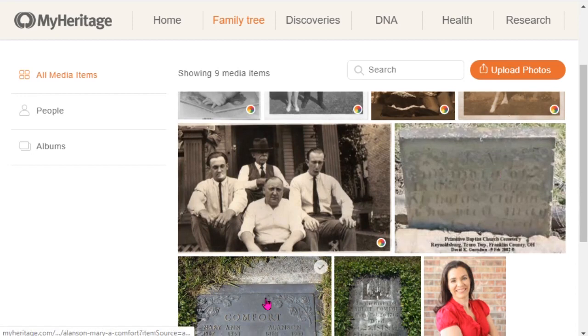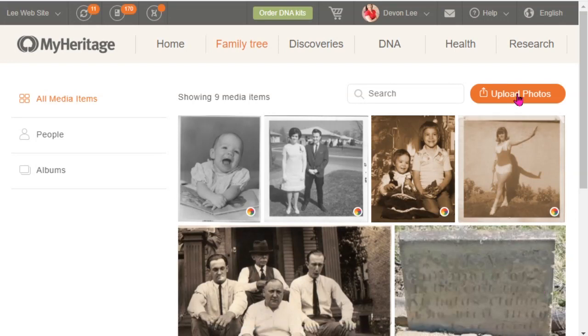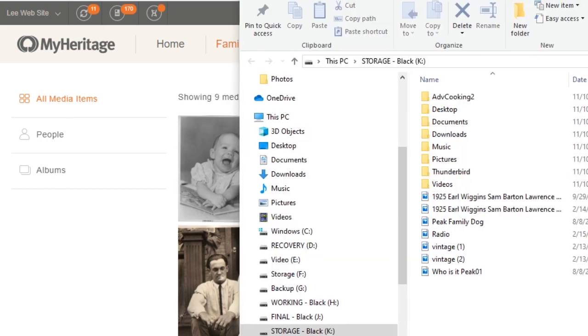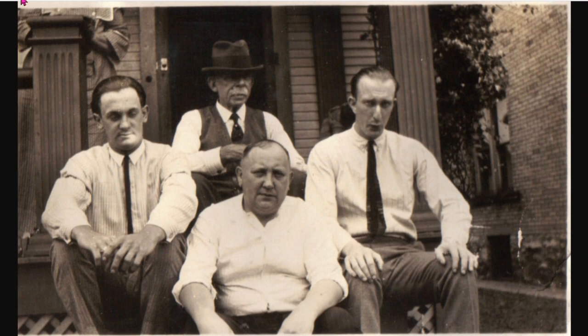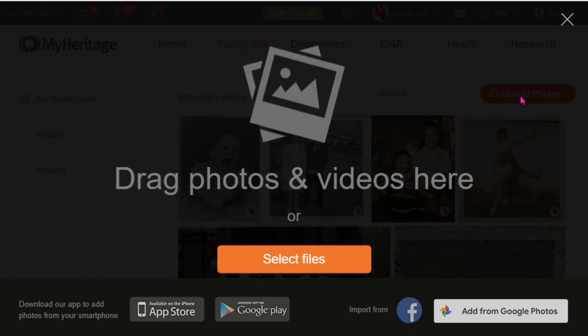You can colorize any image, but since these are already in color, I'm going to need to add new pictures to MyHeritage. What you need to do is click 'Upload.' I've tried dragging and dropping files directly from the desktop onto MyHeritage, but it doesn't work — you have to press the upload button for it to work.